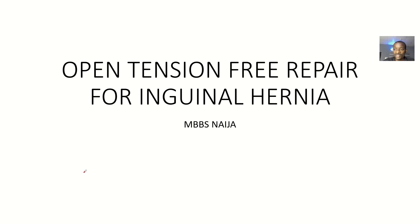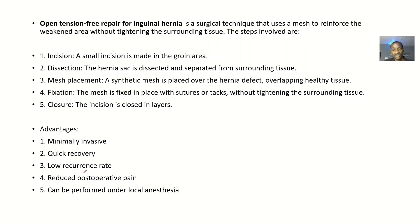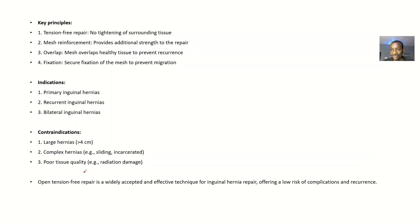There's another pretty method for inguinal hernia repair, known as the open tension-free method. In the open tension-free method, you use a mesh and when you cover it, you cover it without tension. We will talk about who defined this method, the steps involved, the advantages, the key principles, indications — that's when to use it — and contraindications, which is when not to use it.